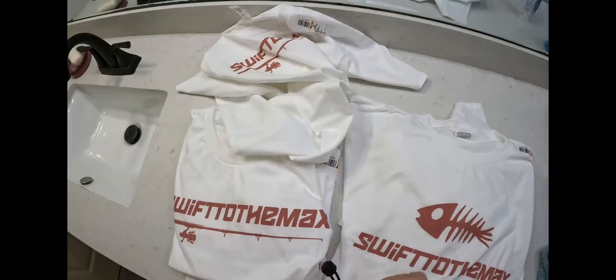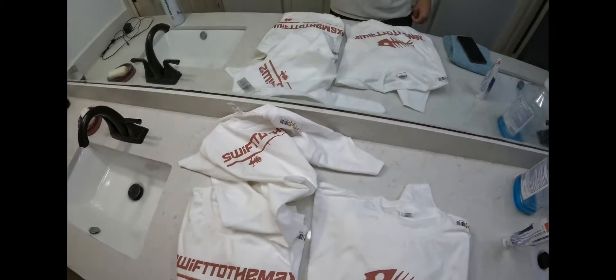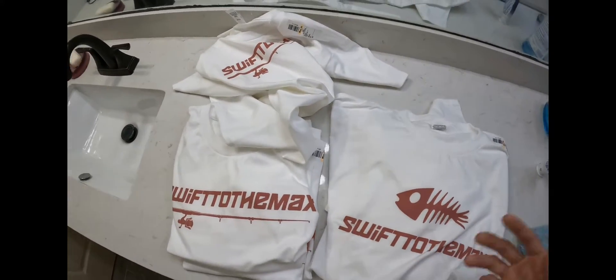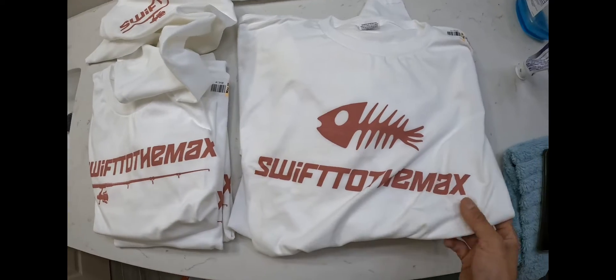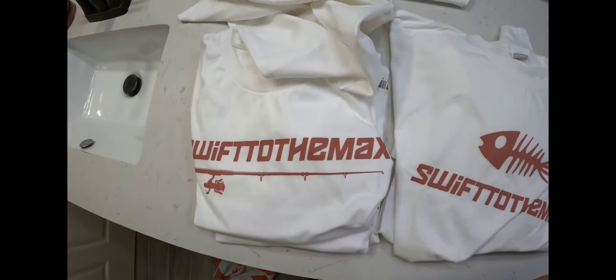As of now I'm just creating regular t-shirts. I will be doing tank tops, long sleeves, sweaters, and eventually moving on to hats down the road, but for now I'm just starting small and making t-shirts.